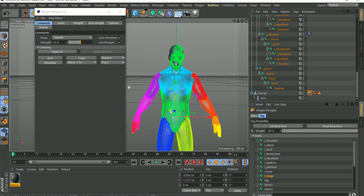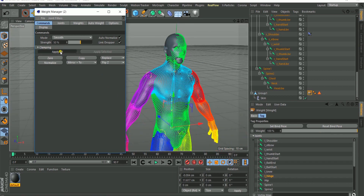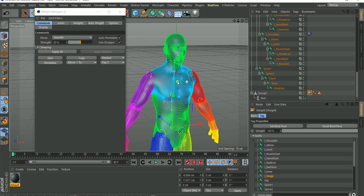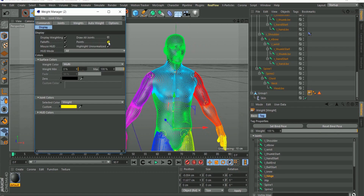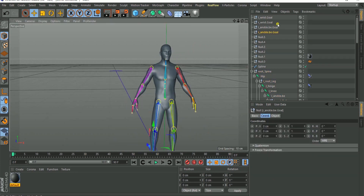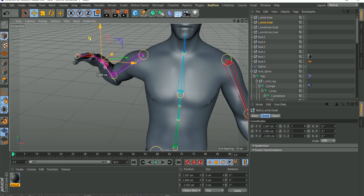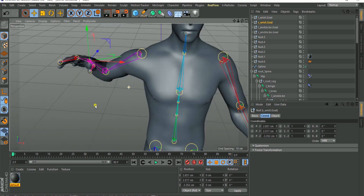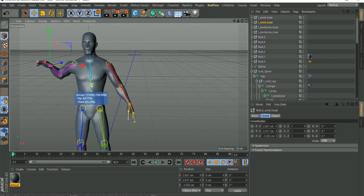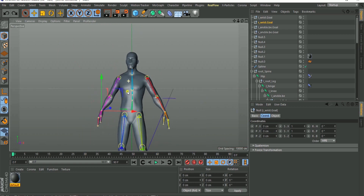Click Apply All to smooth. Notice the transition — this effect may not apply to everything at once, so keep clicking Apply All and the smoothness keeps building until it fills your object properly. Once everything looks good, go back to the display and turn off the point view. Now if you go to the right wrist and move it, you'll see it's now smooth — no more sharp transitions.